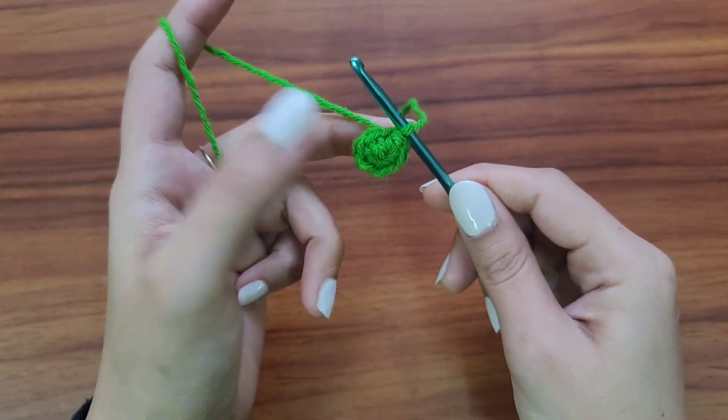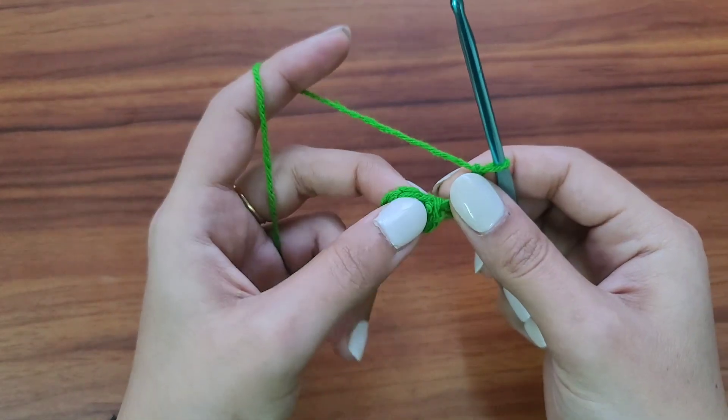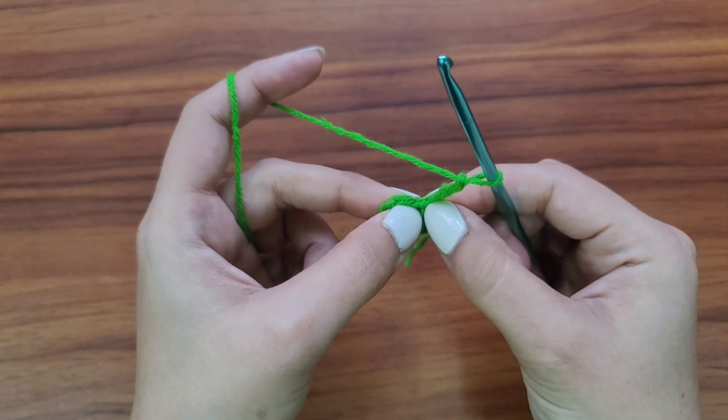Chain three — one, two, three — and one more double crochet stitch. This counts as our first double crochet stitch. We have to make one more in the same stitch where we did the slip stitch.